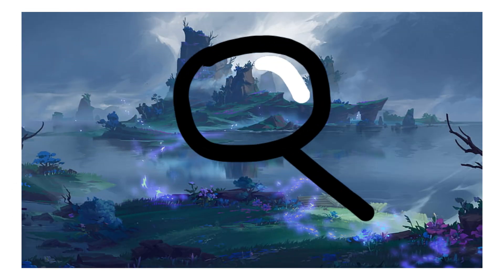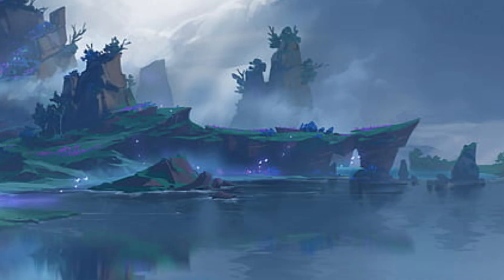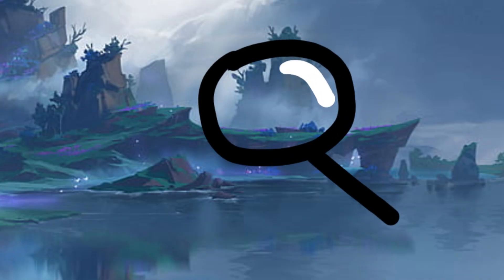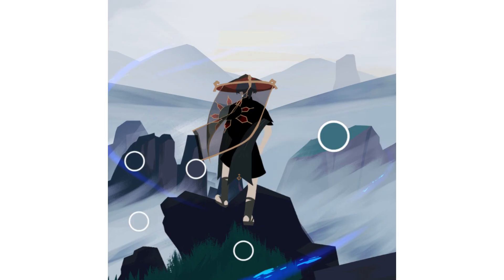Some important things about this picture are that the shapes are really simple. These mountains are one or two shades. Another thing is that the grass on top of the mountains has an unnatural purple tinge to them. I kept these in mind when I was making my palette.